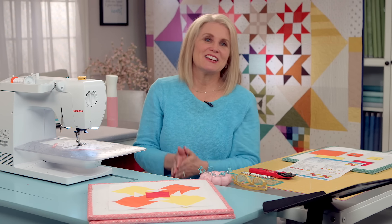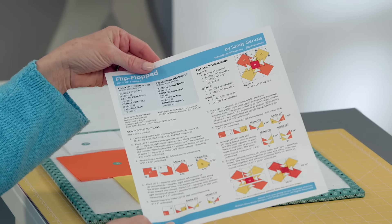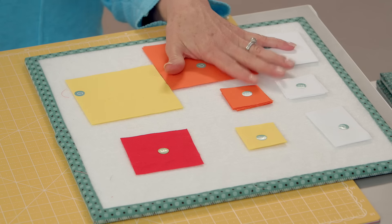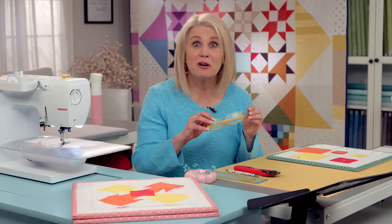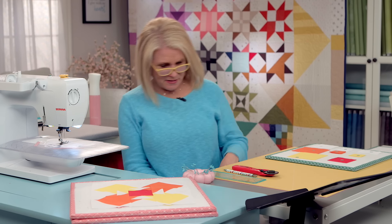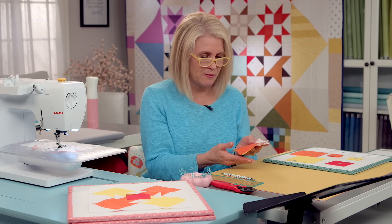As always, the first thing you need to do is download the pattern on our RBD website — again called Flip Flopped. I'm going to put the pattern over here. I've already cut out all my pieces, labeled them and we're ready to get started. Let me put on my glasses first, and let me show you — I've already made two of these and this is what we're going to be making.